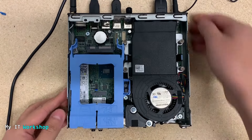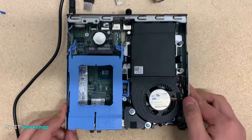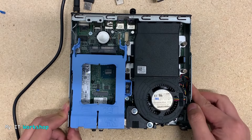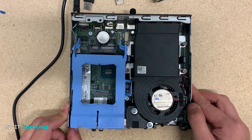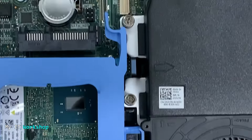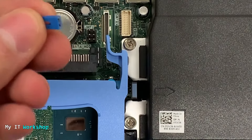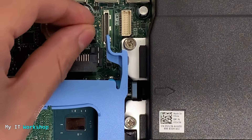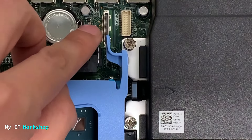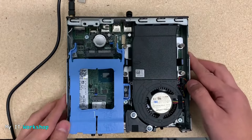I'm going to switch back to the desktop computer view and disconnect everything one more time. I'll press the power button for another 10 seconds. Now that we know the password is erased, we're going to put the jumper back the same way it was before we removed it. That's pretty much it.